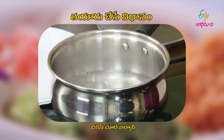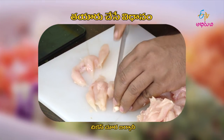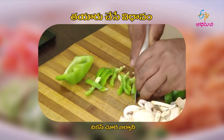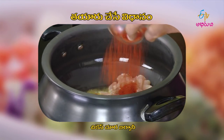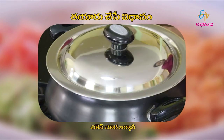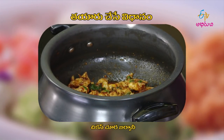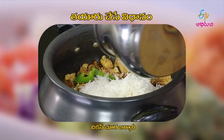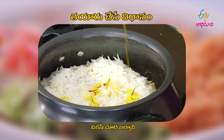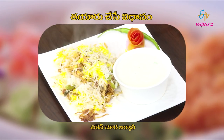First, we put the rice on top. Add 1-2 pieces of salt. We'll make it with small rice. Then we'll make a mushroom and basil layer. Put the rice in the pan and cook the rice. Then put the rice in the pan and cook. I'm going to show you how to do the special ones.